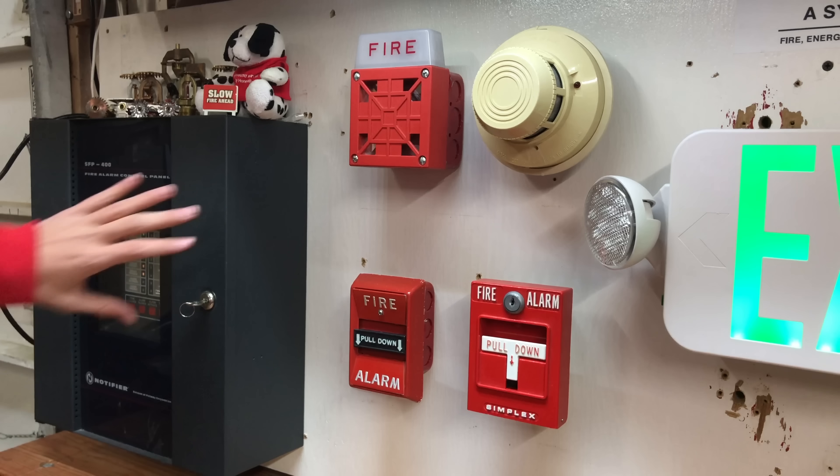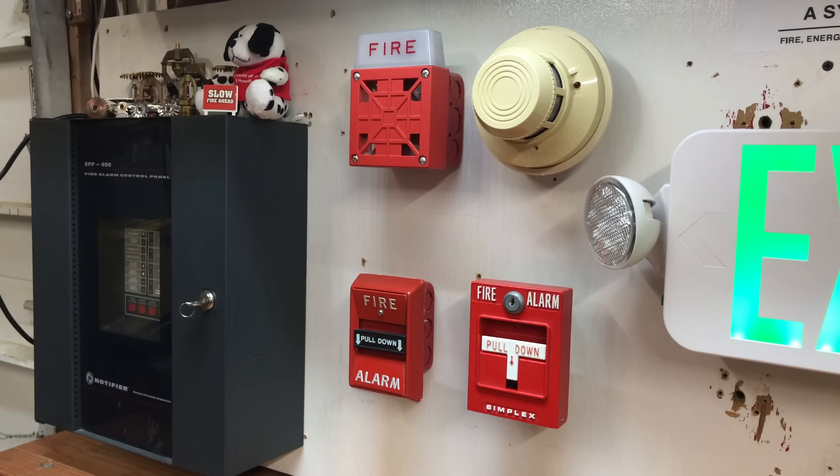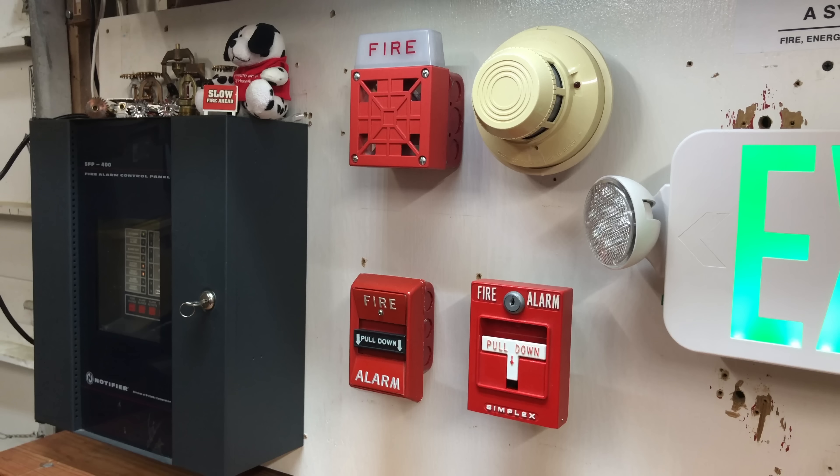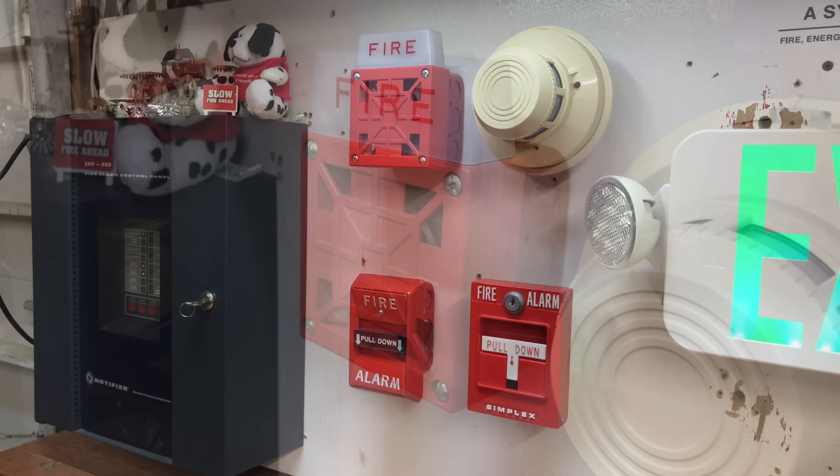Welcome to the next system test with the SFP400 fire alarm control panel. In this test, I'll be featuring the Federal Signal 4050-001T fire alarm pulse station, the Simplex 4251-20, we have a System Sensor 2400 as the smoke detector, and then a Wheelock 7002T-24 for the fire alarm.